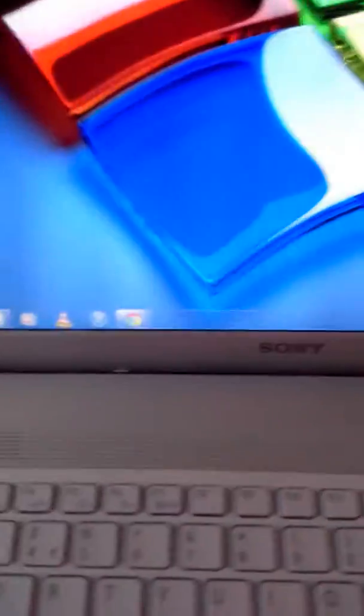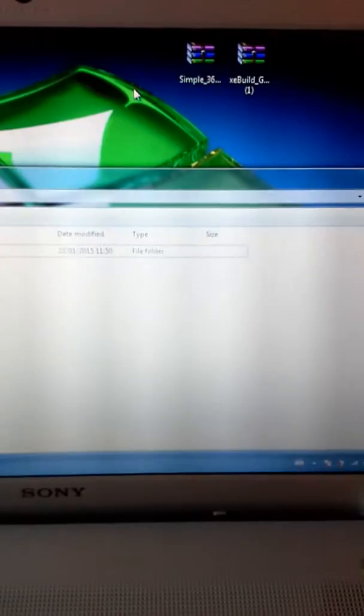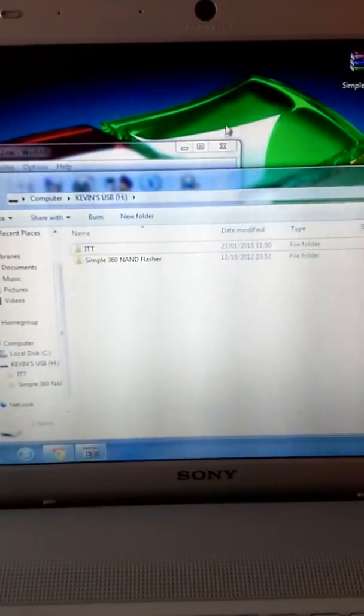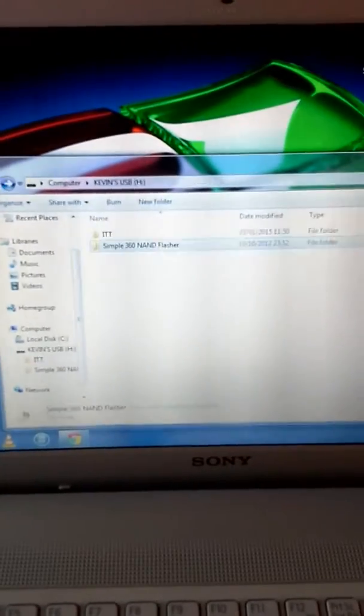When you download the Simple360NamFlasher, you will get your USB. We can do this through Xbox 360 Neighborhood — either one works. So we'll open Simple360NamFlasher and drag this file over to the USB. Click into it, it should be just the default. After that's done, you can remove your USB.